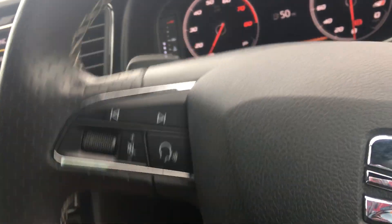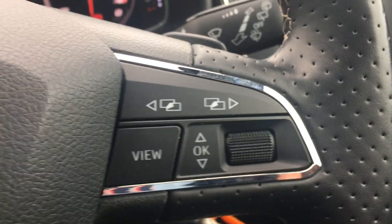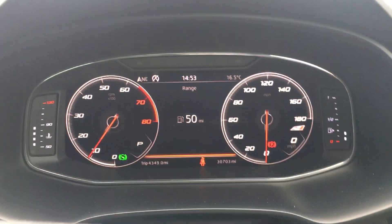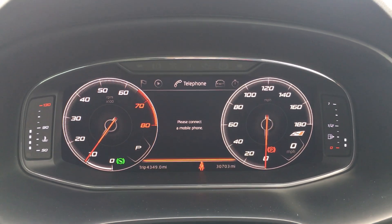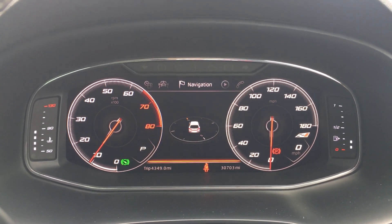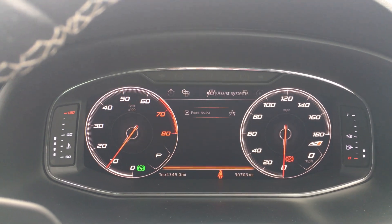I'll show you the steering wheel. You've got your media buttons down here and your trip computer buttons over here, which controls your digital cockpit — including your lap timer, vehicle status, Bluetooth hands-free audio, media, and satellite navigation. You can also turn some settings off as well.